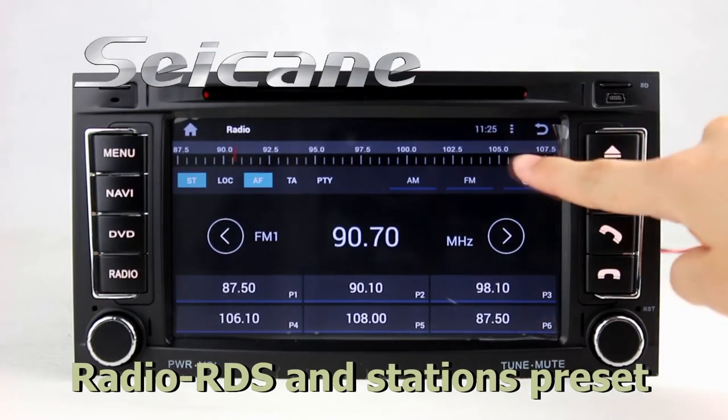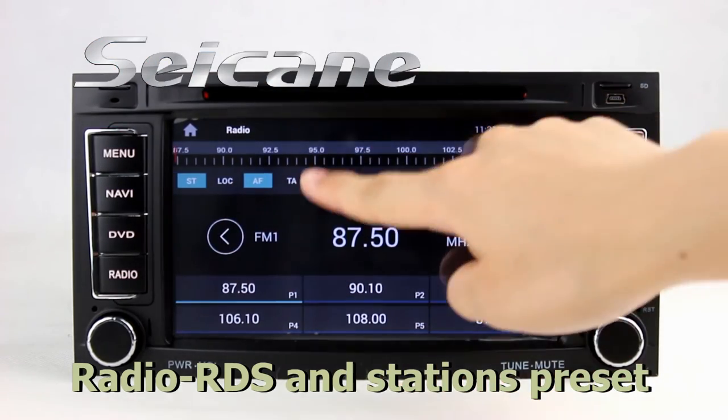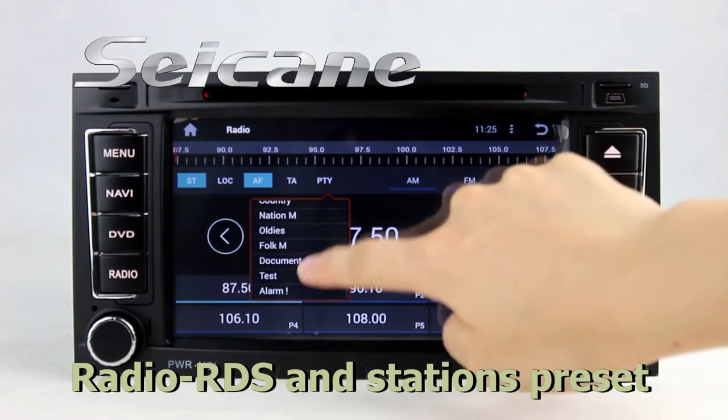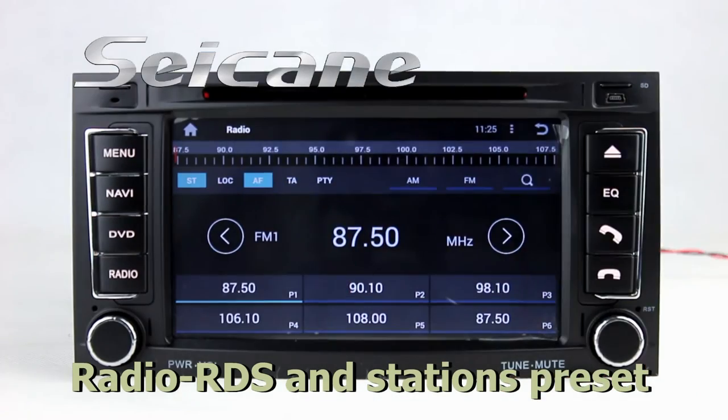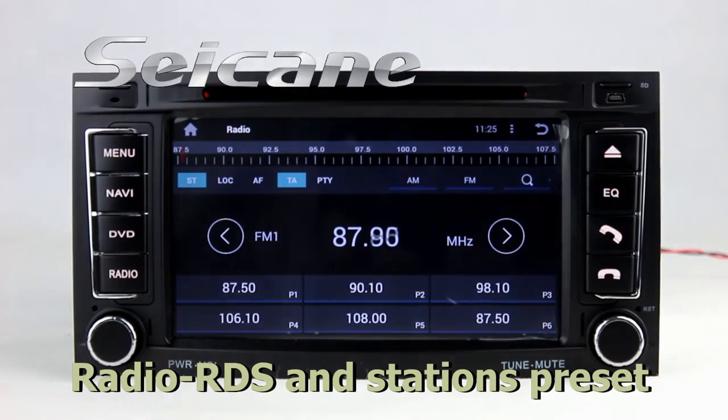You can listen to radio by selecting channels manually or automatically. It supports RDS. You can select channels by program types. It has AF and TA function, and it supports Band AM and FM.